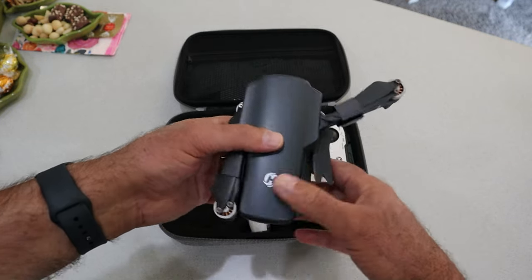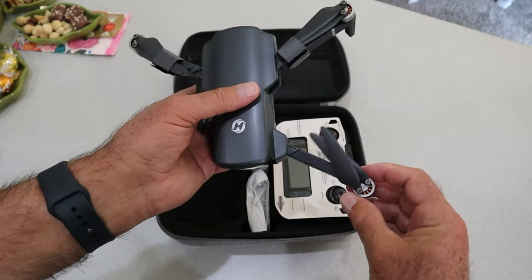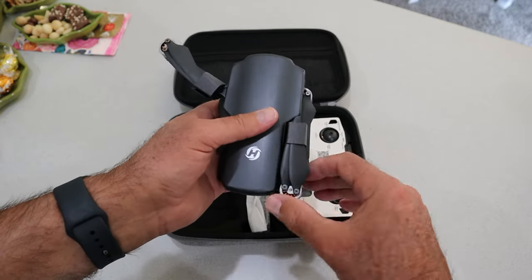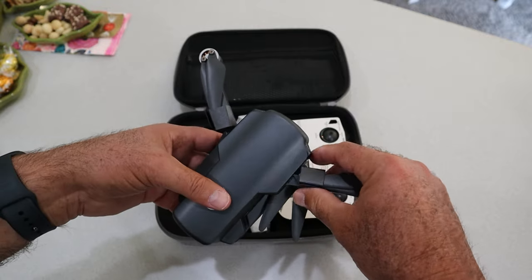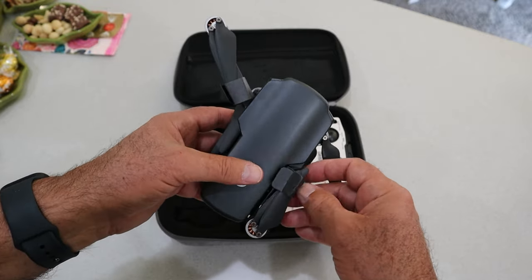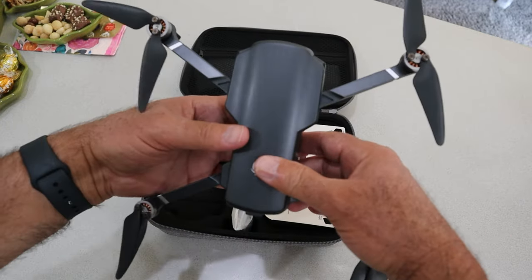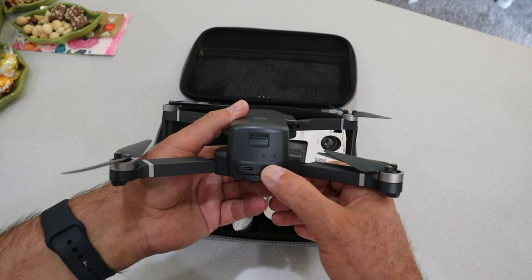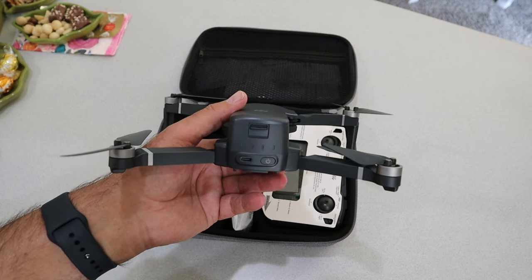The thing about this drone that's pretty cool is it does have brushless motors — look at these little motors. So it should be a fairly powerful little drone. Let's go ahead and open it all the way up. There is the drone unfolded. I went ahead and took the battery out and plugged it in so you can see it. It does not have any charge in it as I hit that button, so it needs to be charged up.